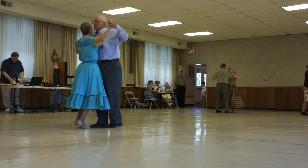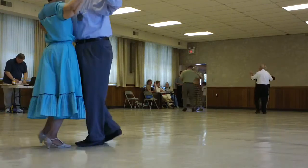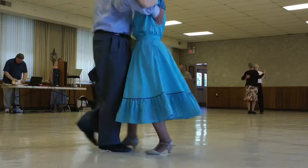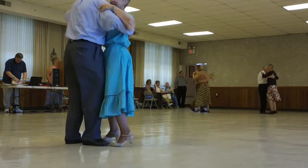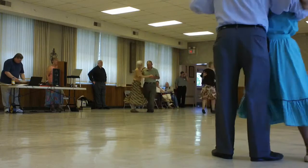Forward waltz, maneuver, spin turn, back hover, corte, back and back lock back. Impetus to semi, and weave six to semi.